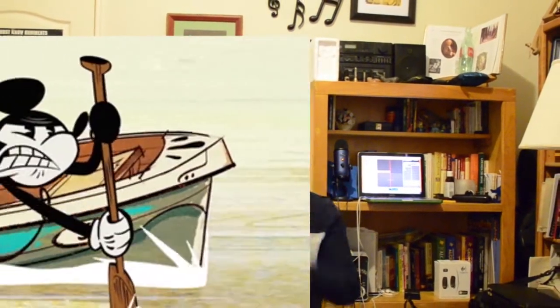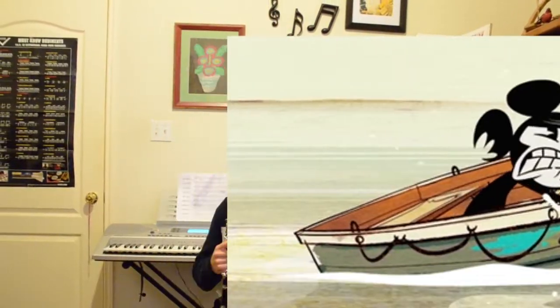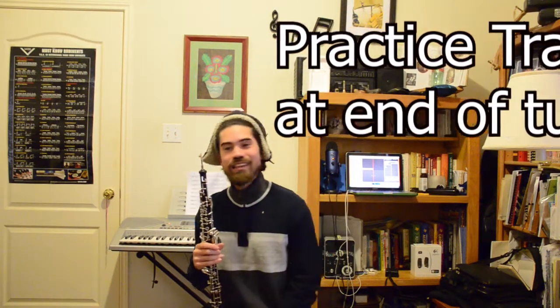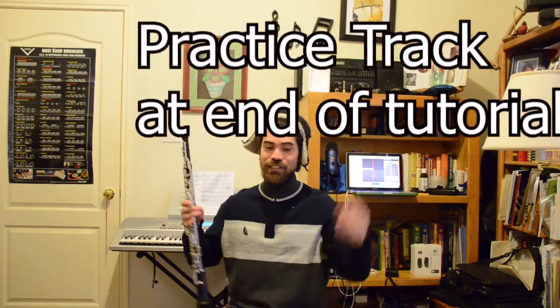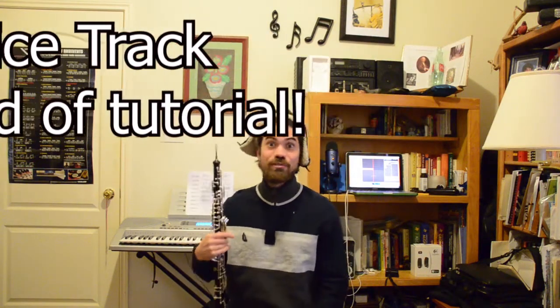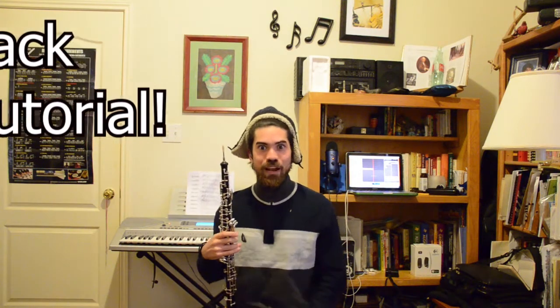Hello oboe folks! Today we're learning the tune 'Lightly Row,' which is a very important tune to talk about form and also to make sure that we are comfortable going from tonic to dominant in major. If you need a review on what those are, make sure to check out the description below for some reminders or other tutorial videos that can help you.